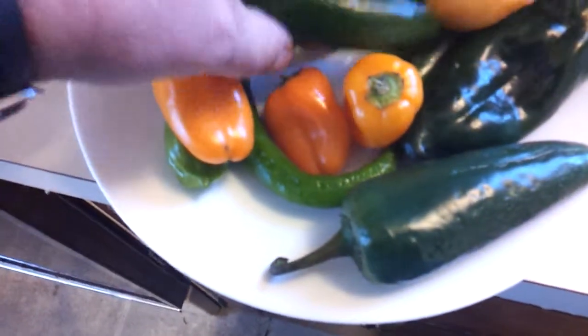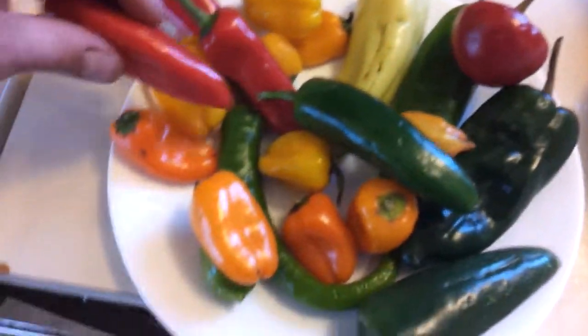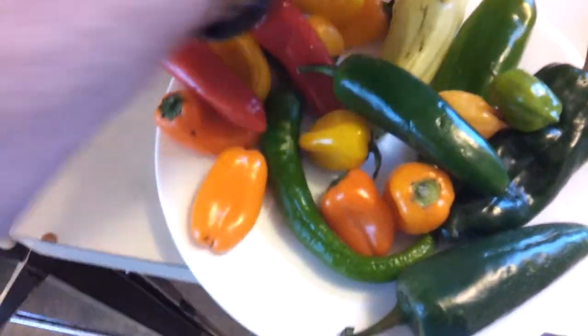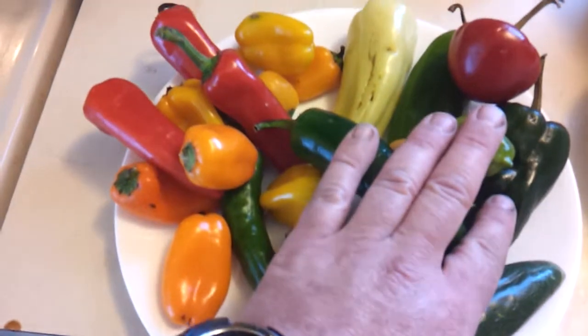These are some hot peppers. Got a couple of jalapeño peppers. Pretty much everything on this side is a sweet pepper, and then everything over here is the hot peppers.